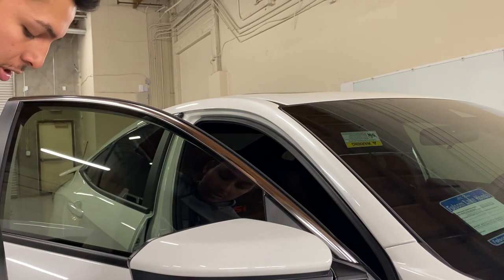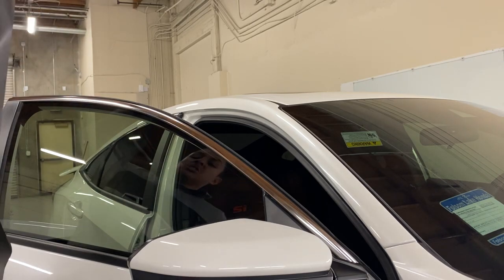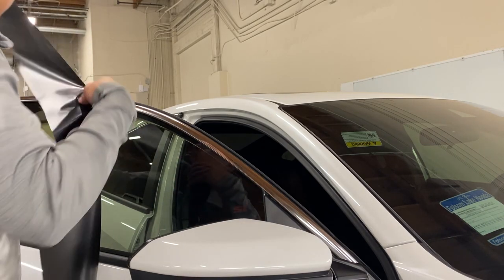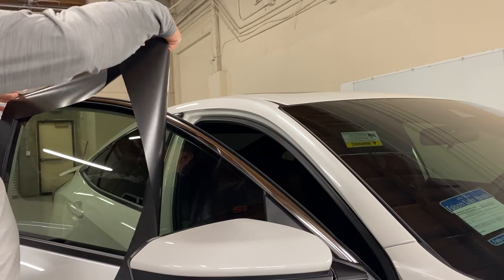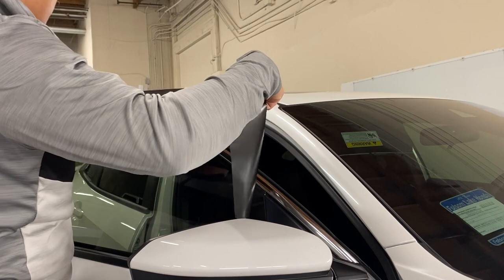When I prep my car, I usually just use rubbing alcohol on a towel. If you don't have rubbing alcohol, just make sure you use something that gets rid of all the little contaminants on the chrome or whatever piece you're working on. The reason alcohol is used is because it helps the adhesive stick a little bit better.